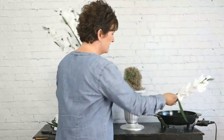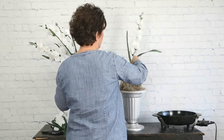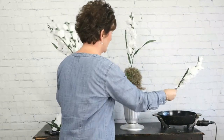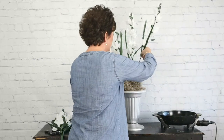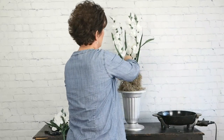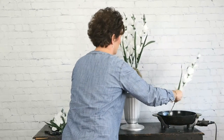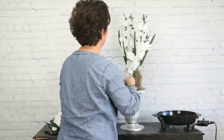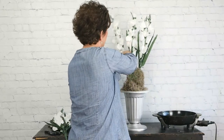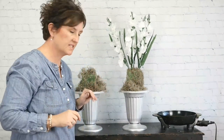I cut all five stems off of their one stem, and I'm going to take them, dip them in my glue pan, and stick them right in the top of that container. Just dipping and sticking. I stuck those right down into the very top of the foam.